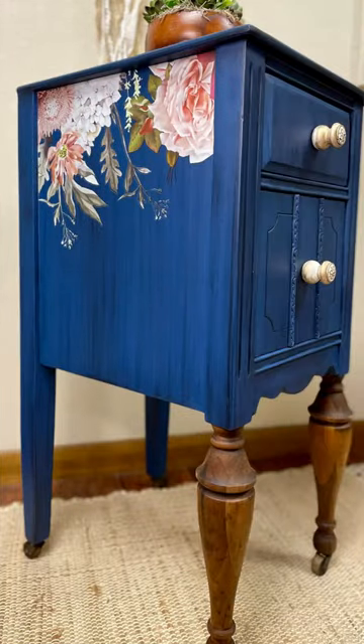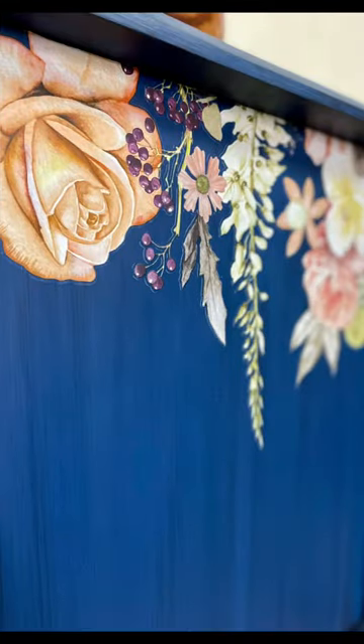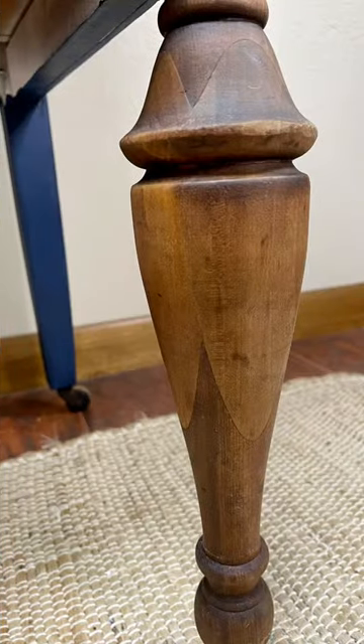After a thorough paint job with some black glaze and adding some transfers, this is how this piece turned out — I loved it so much. It actually sold really quickly. Stay tuned as I revisit some of my other favorite flips from 2022.